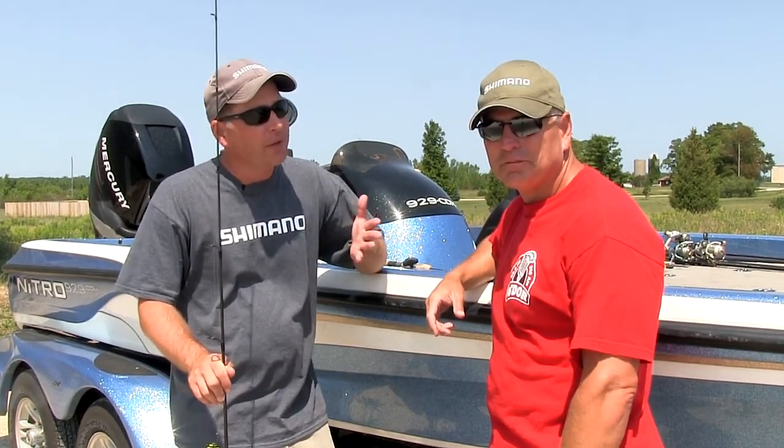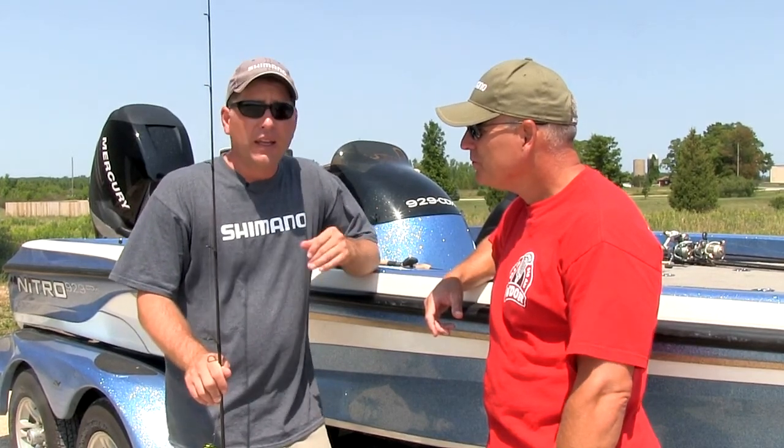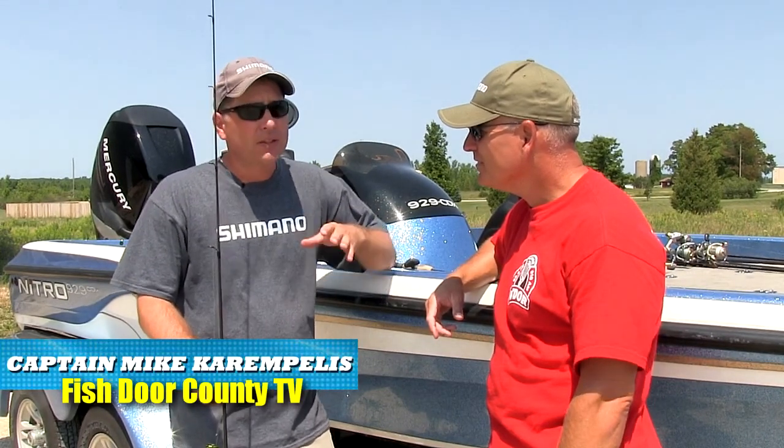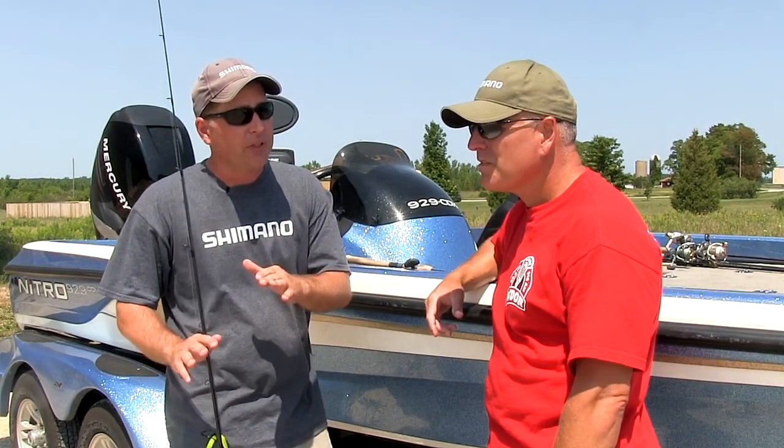We just finished up our Washington Island adventure last weekend and we had a lot of great success — salmon fishing and some nice bass fishing as well. We got a lot of feedback from guys who watched that show and saw us catching fish on Senkos. A lot of people don't normally put Senkos and smallmouth bass fishing together, but we decided to expand on that a little bit this week.